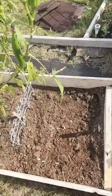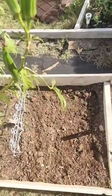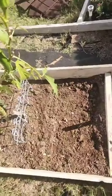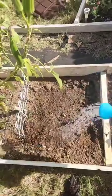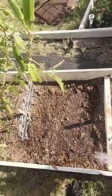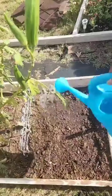Before I plant them, I just wanted you to see what they look like — these are what the seeds look like. We have a total of 17 holes in the ground. I'm just going to put them in, not too deep though, and we'll go from there.